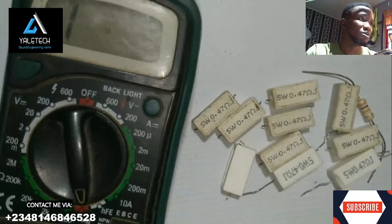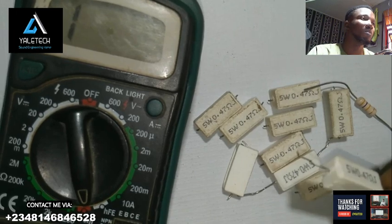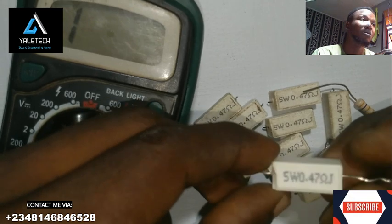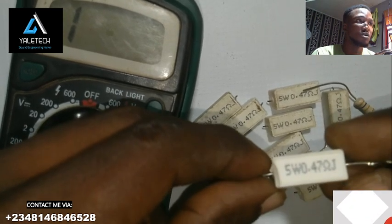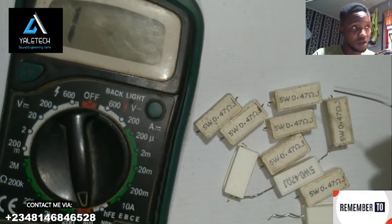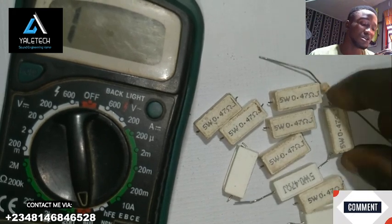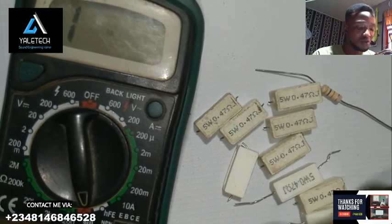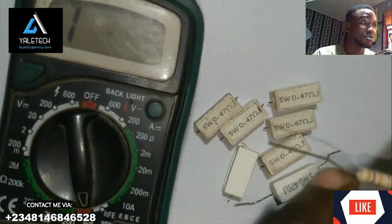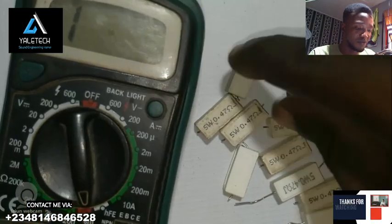Today we'll be looking at how to test choke. I have a very special type — it's like a resistor, so to say, but we call it concrete choke. It goes by different names: some people call it concrete choke, some call it ceramic choke, some call it a concrete resistor. Either way, just know that it is a resistor. Due to the nature of its body, it has a concrete layer. If you look at a normal resistor and compare it to this one, they are quite different in terms of appearance, but they share the same function.